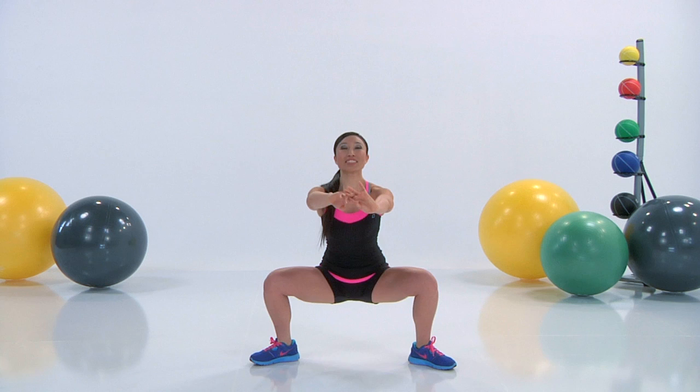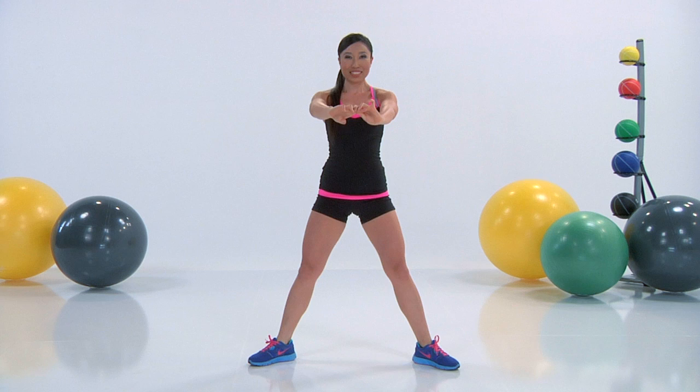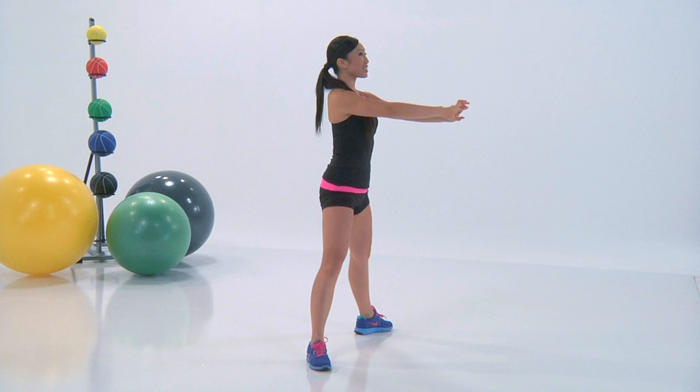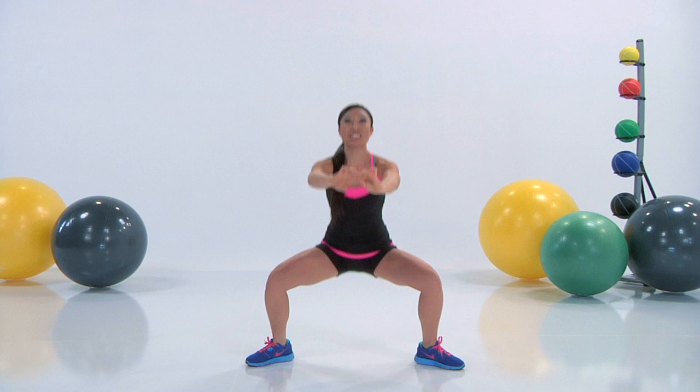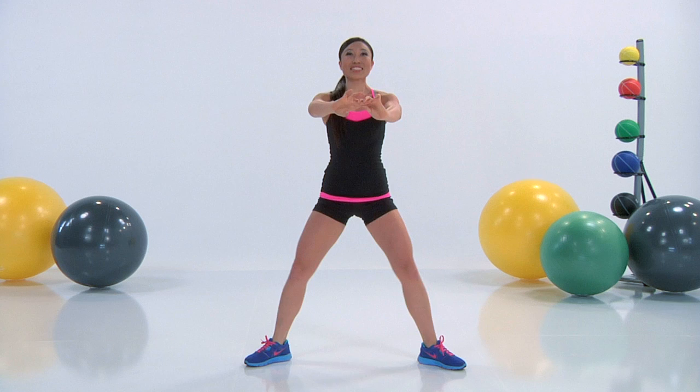Your legs are going to be all the way out. You're going to sit your booty down as if you're sitting into a chair. Keep that torso tall. Inhale down, exhale up. Keep those hands forward, nice and long, arms outstretched in front of you. Press through those heels and you wanna sit super low. Don't cheat yourself — this is really gonna tone up those inner thighs.